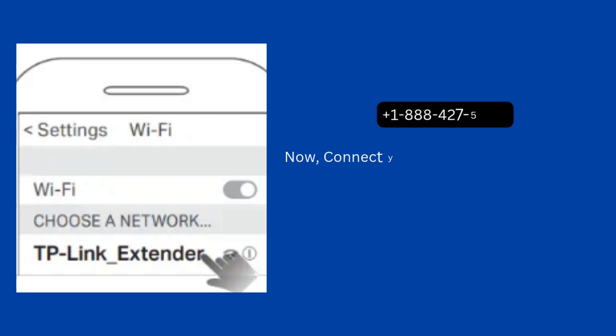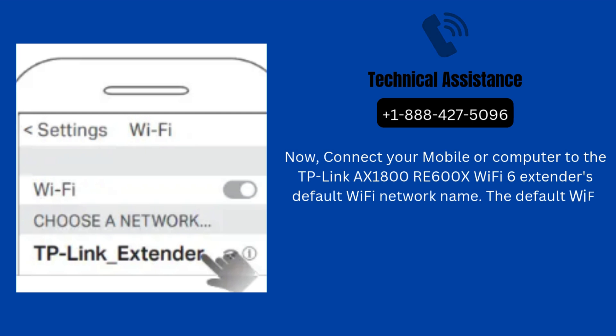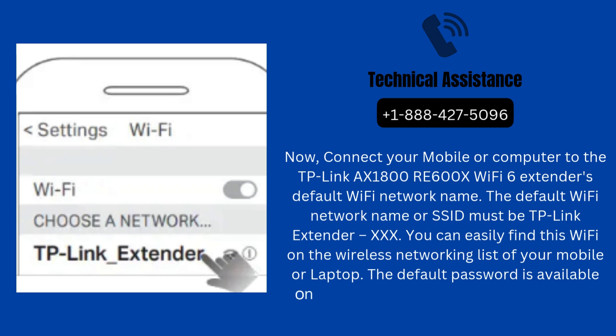Now, connect your mobile or computer to the TP-Link AX1800 RE600X Wi-Fi 6 extender's default Wi-Fi network name. The default Wi-Fi network name or SSID must be TP-Link extender XXX. You can easily find this Wi-Fi on the wireless networking list of your mobile or laptop. The default password is available on the backside label of your Wi-Fi extender.